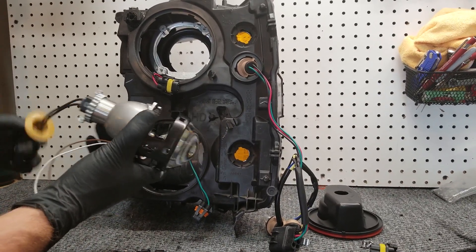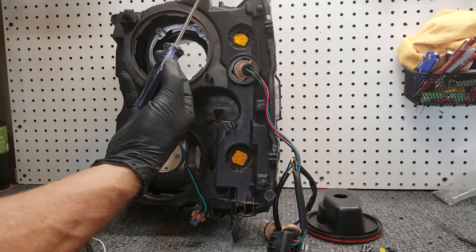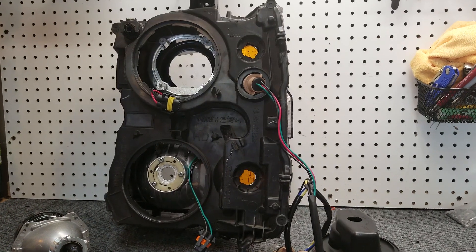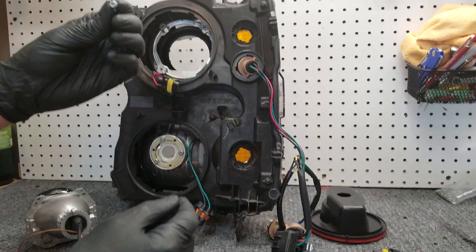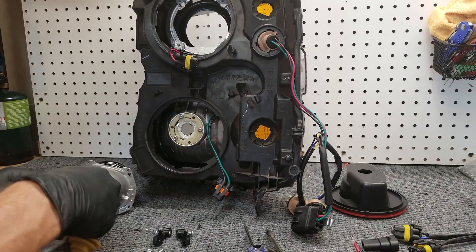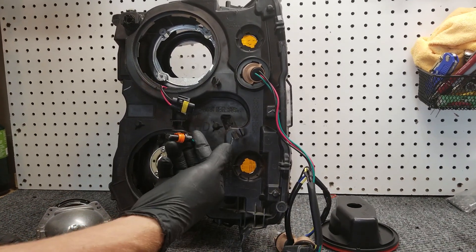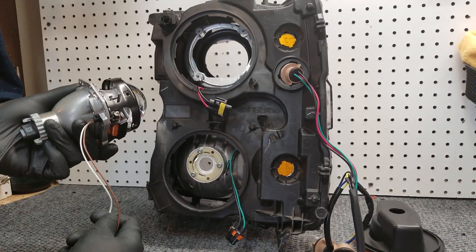The first thing we want to do is remove the OEM projector — I've already done that to speed things up. You do that with a T20 driver; there are four screws that hold it in. Save those screws — we're going to use the top two for the installation of this projector. Go ahead and unclip the low beam plug, as we'll use that as well. I also took the top of the high beam cap off because we're going to install a splitter for this bi-xenon projector.